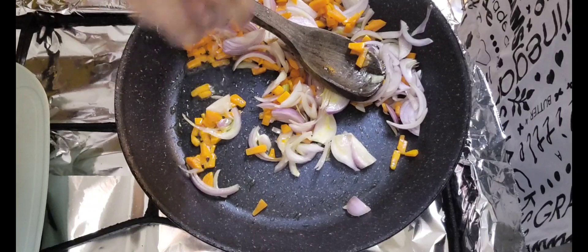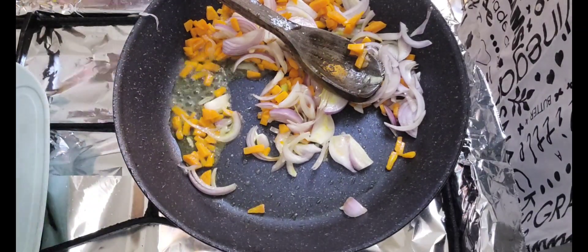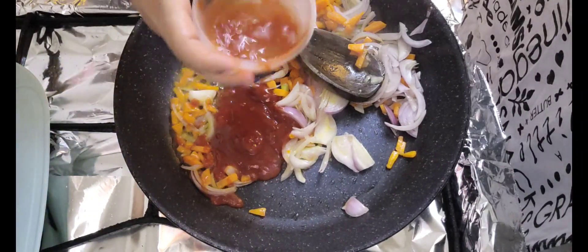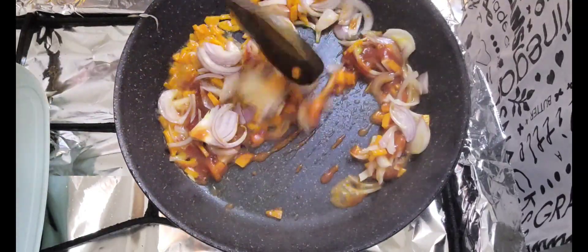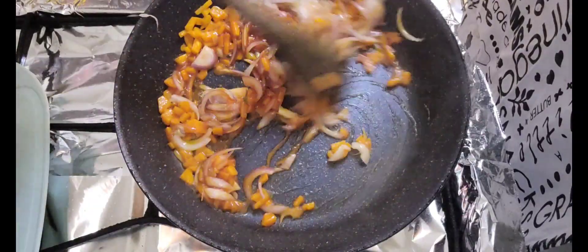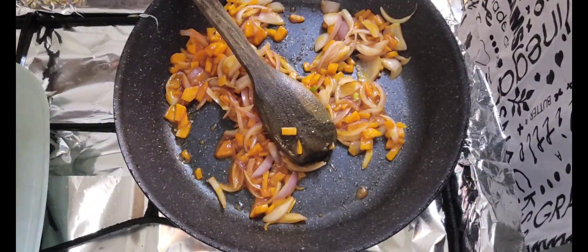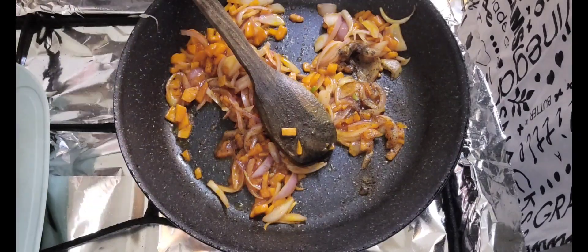After that, I have used half a lemon, then we put ketchup. Now we will fry it. The whole material will be soft. We will add kali mirch.